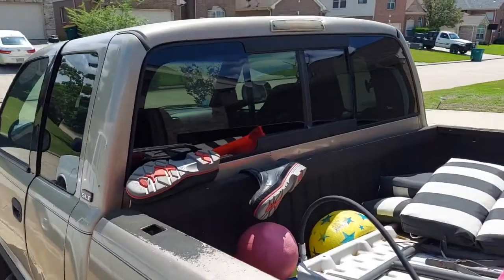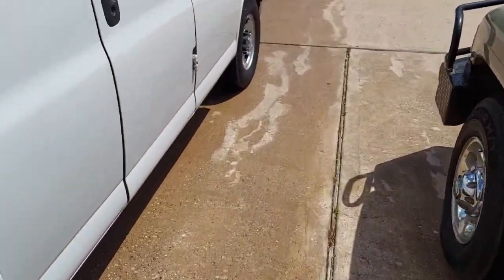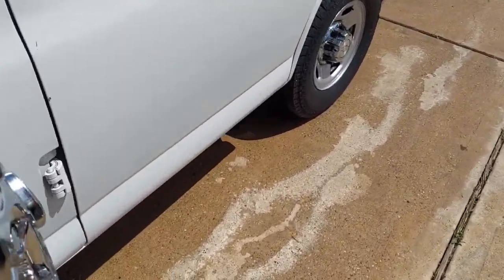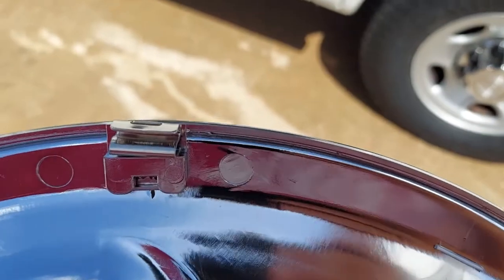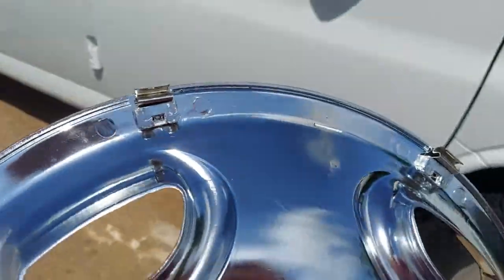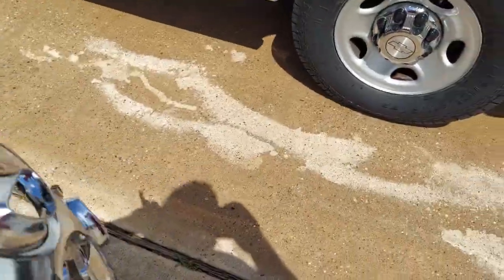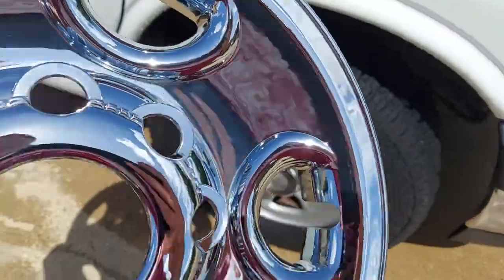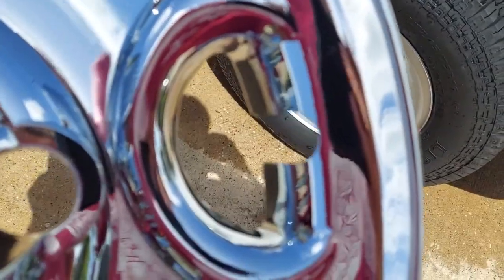Sorry about the background noise, my neighbors are over there getting their carpets cleaned. Nothing I can do about that. So these are super easy to put on. They have these little clips right here — let me get a side view of it. It's just a little clip, got a whole bunch of them: one, two, three, four, five, six, seven it looks like. There's basically a little divot right there for your valve stem.